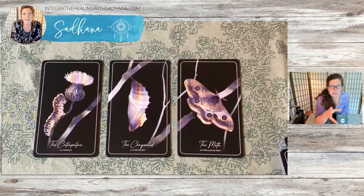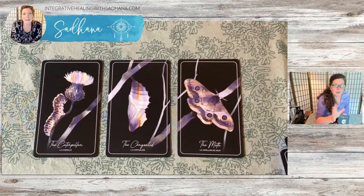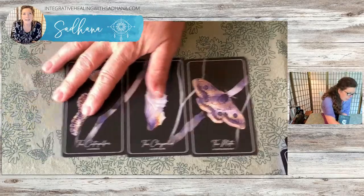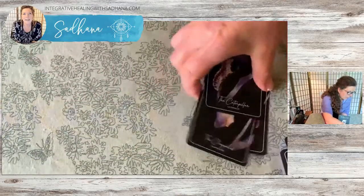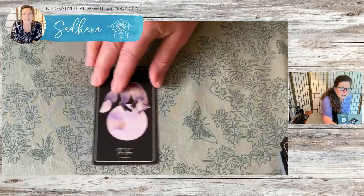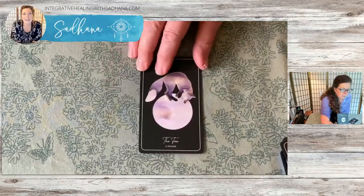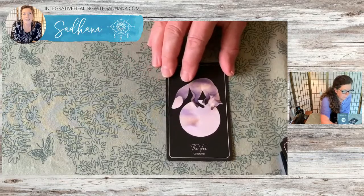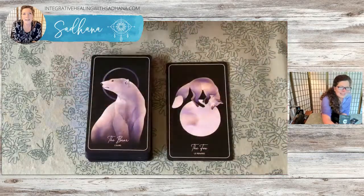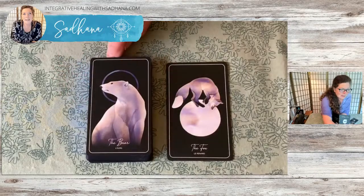We are going to do some readings at the end and we'll see how these cards come up. These cards aren't numbered, for that reason. So then we do go back to the Fox. Here is your Fox card, and the Fox is on the moon.